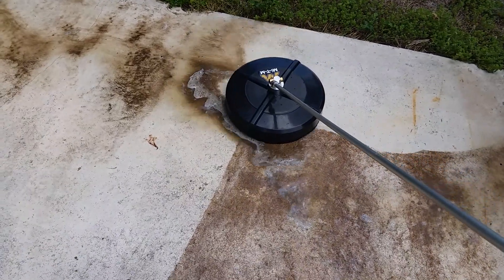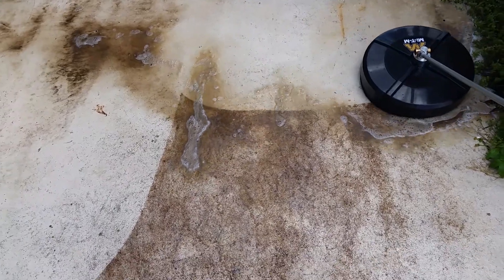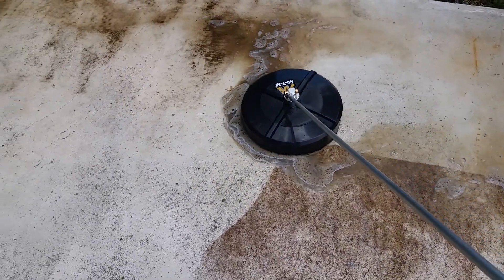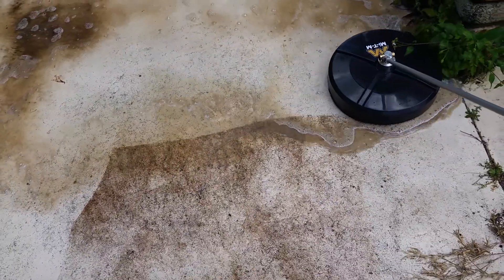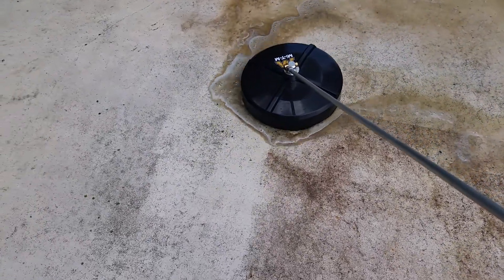That's with one hand. Staying on the ground, nice — look at it cleaning that dirt. That's not dirt, that's actually mildew that I hit with some — pre-treated with some 50-50 chlorine and water.